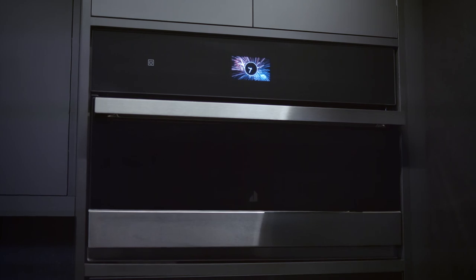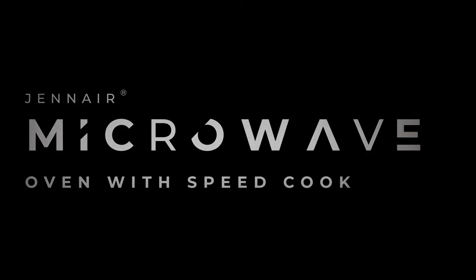When you want the best, and you want it now. The Gen Air Microwave Oven with Speedcook — perfection, no waiting.